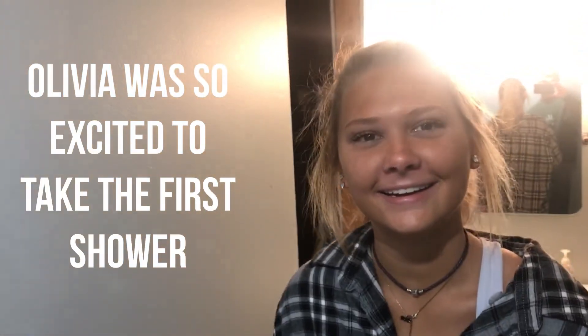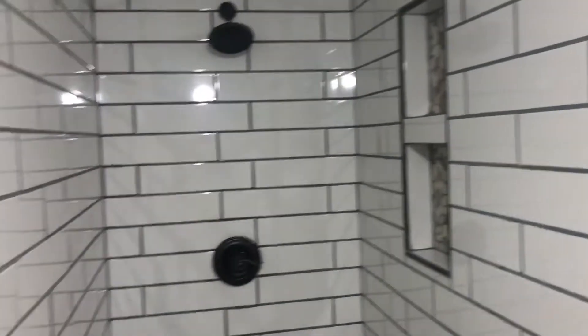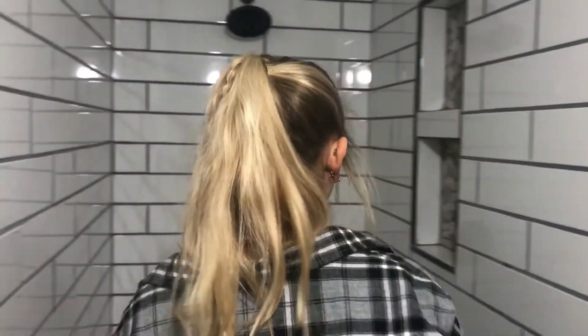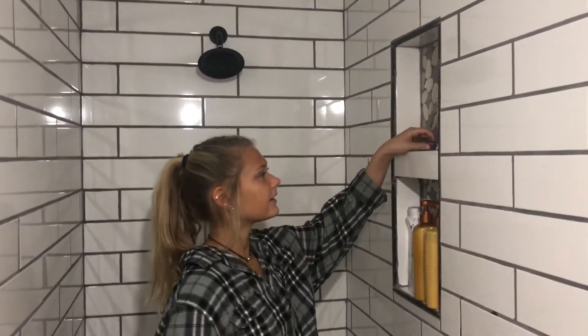What's going on, ladies? There's a lady behind you. Shower time! Who's going to test it? Olivia is going to be the first tester of the Schluter shower. Olivia, good luck — tell us how it performs. Beautiful. Great storage.